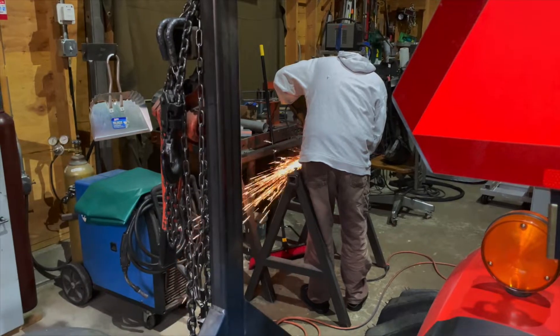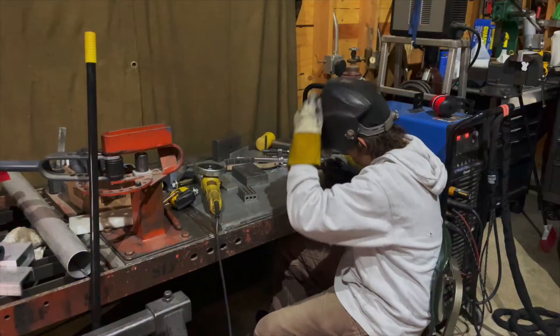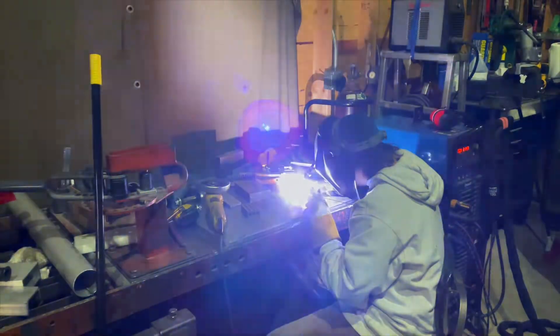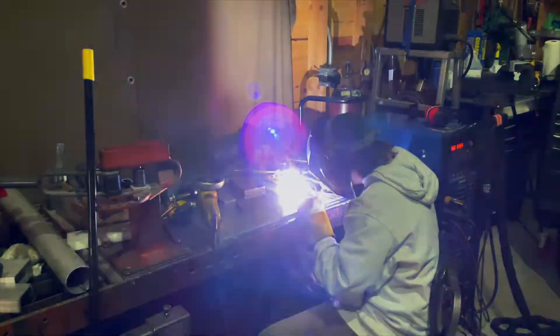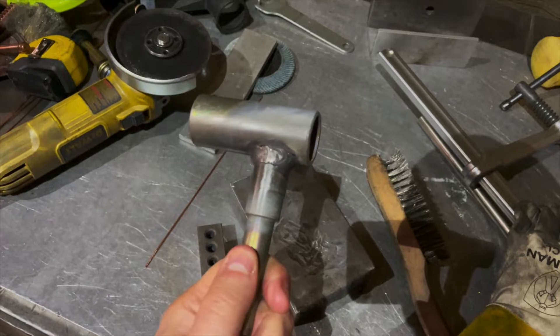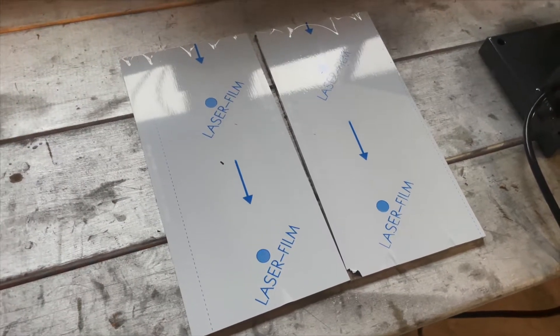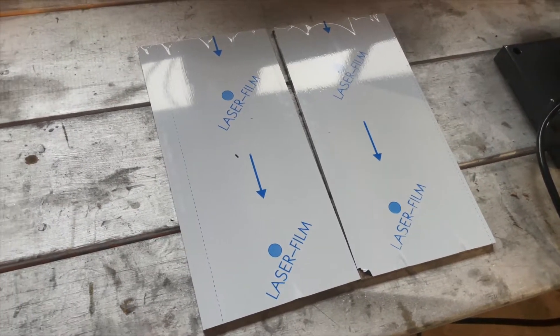Quick shout out to my long-term buddy Aaron, who helped me with the knuckles in a pinch. Turns out when they came in, they were angled up for a kid's ATV application. Aaron was kind enough to make time in his day to get them cut off, repositioned, and welded back on. They came out absolutely awesome. I needed the brackets to hold the rear wheel assembly and the custom knuckles we made for the two front wheels.